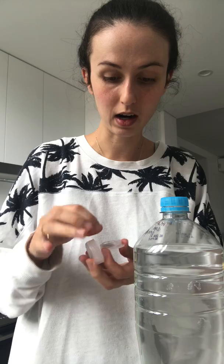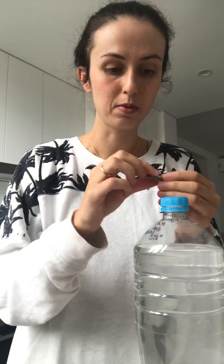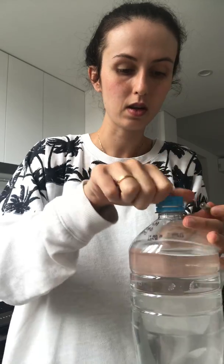Hi everyone, welcome back. Today I'm going to be opening the Daphne eggs that I got from Graham. They're just in one capsule here, and there are hundreds of Daphne eggs in this little capsule, which is crazy.